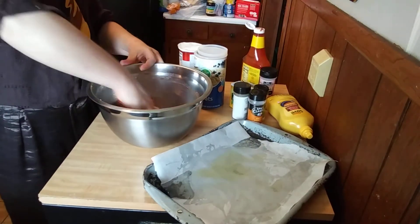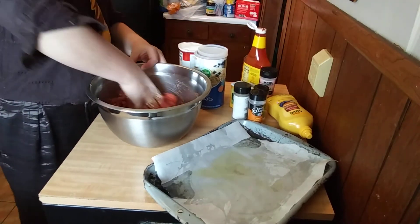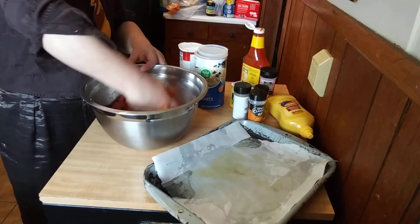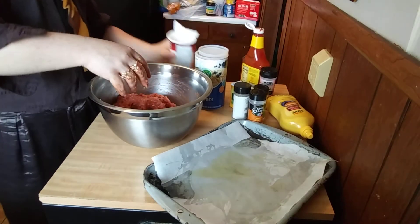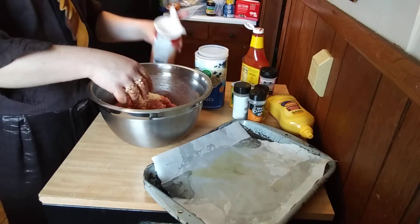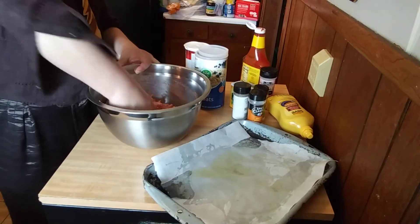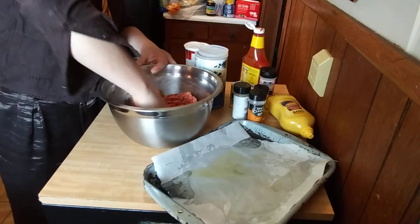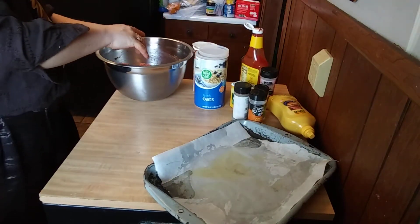Everybody in my house loves meatloaf. I can eat it. All right, there we go — let me add just a little bit more breadcrumbs. Okay, it's ready to be turned out onto the pan. I've got this sheet pan here.